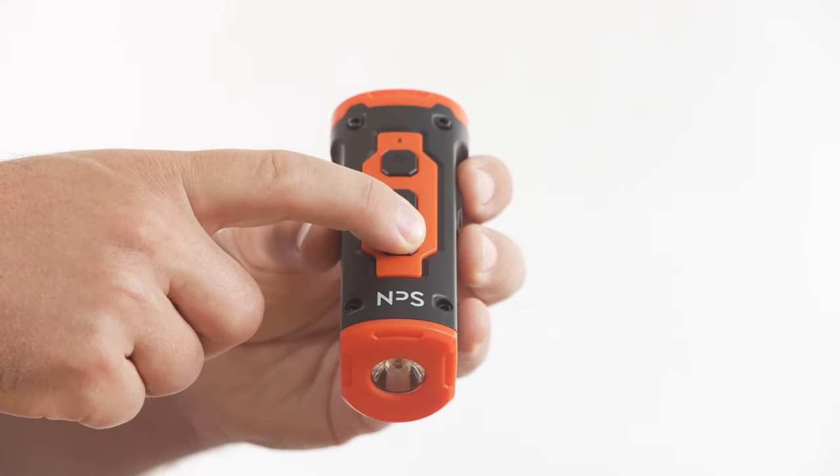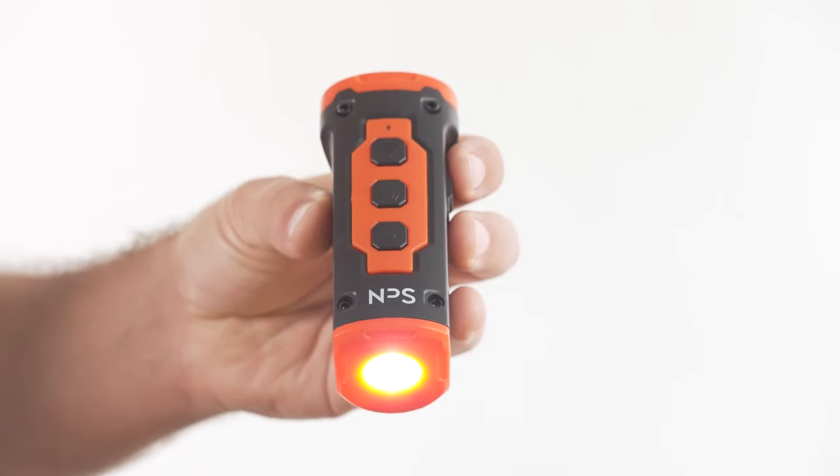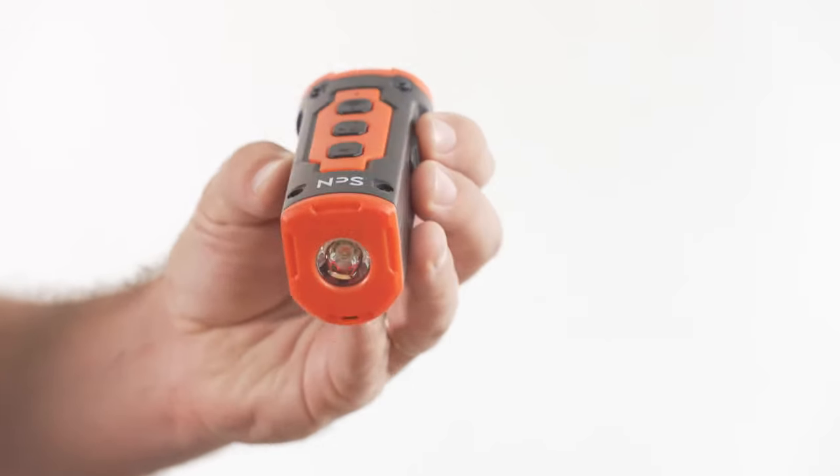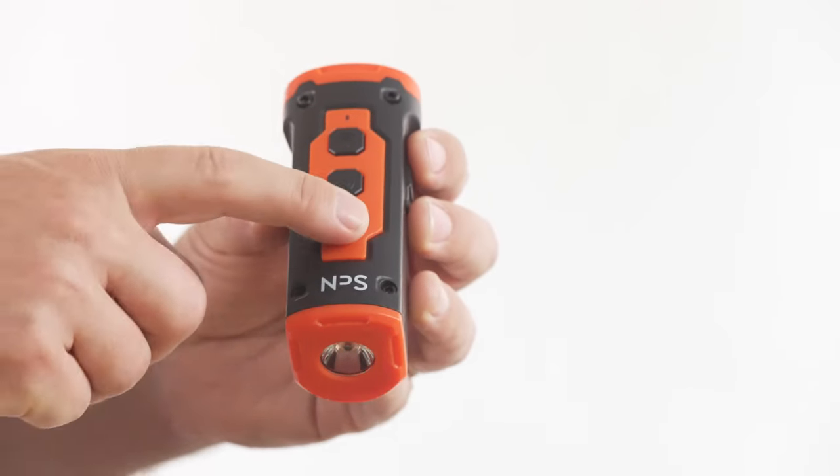To operate the super bright flashlight, long press the flashlight button to turn it on. Quick press to enter SOS strobe mode. Long press again to turn it off.